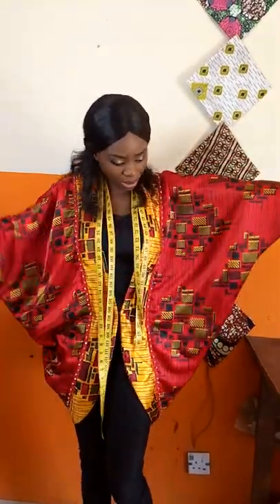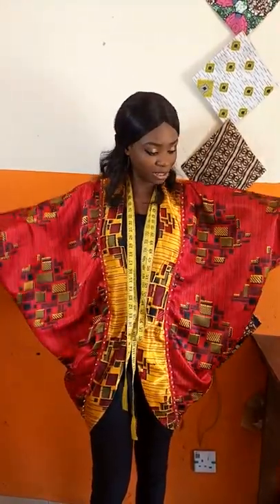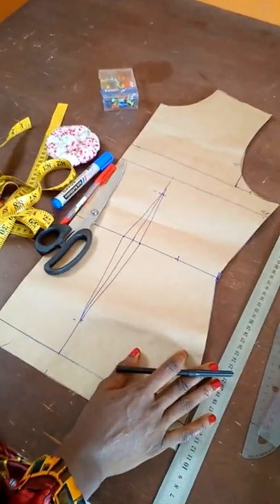I decided to embellish mine just to make it stylish, and I used a hook here to hold it together. You can make yours a short sleeve or this big — it just depends on how you want it. I'm going to show you all the techniques you need. The fabric is Ankara silk, a silky fabric. I hope to see your practicals, so let's get to work.